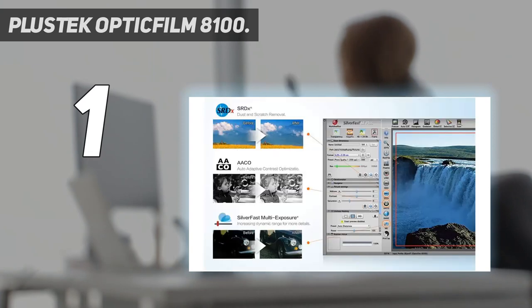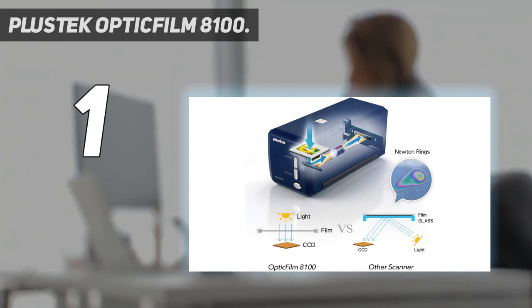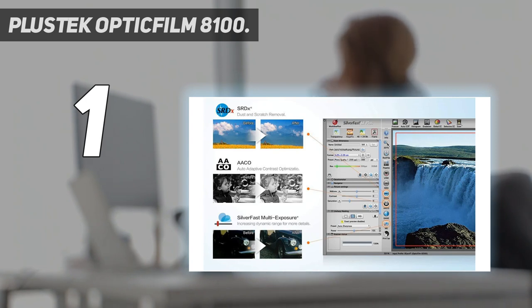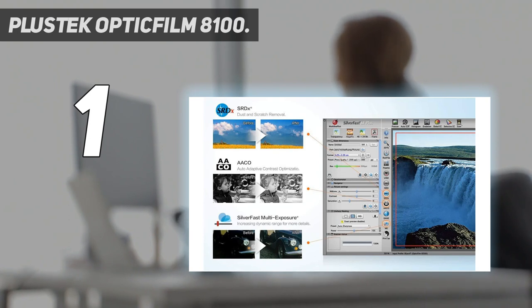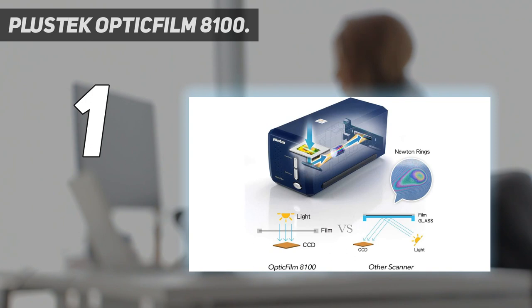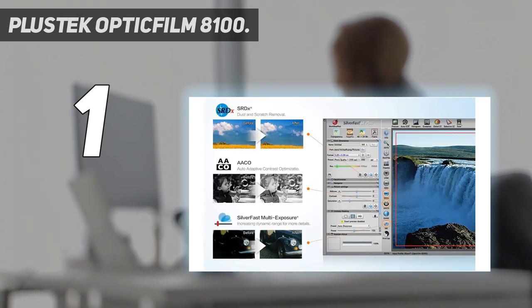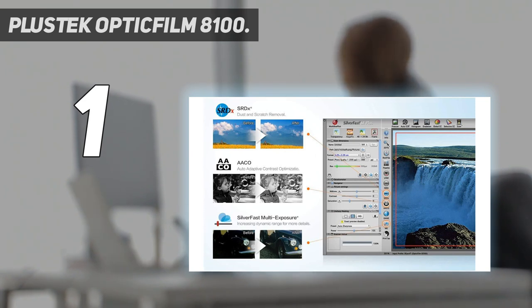And number 1: the Plustek OpticFilm 8100. This is the baby of the OpticFilm range, yet it still boasts a respectable 7,200 dpi maximum scanning resolution. It's also a real optical film scanner and not just a digital camera sensor in a scanner body. This does however mean the 8100 is no speed demon — each 35mm film frame takes nearly 4 minutes to scan at max res, but 3,600 dpi is more than adequate for most film stocks and you'll have a scan frame in 1 minute 20 seconds. Even without messing with the settings and scanning at 3,600 dpi, the 8100 is in a league of its own for scan quality, extracting bags of detail from 35mm negatives and transparencies. It also lets you scan the entire film frame with no overzealous cropping. The 8100 can struggle to reveal every detail in the shadow areas of high contrast 35mm slide positives, but this is our only nitpick.